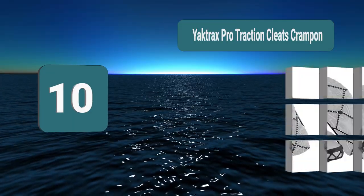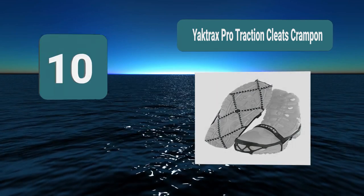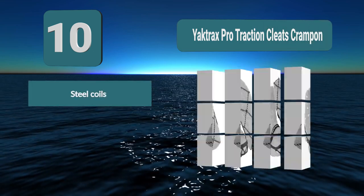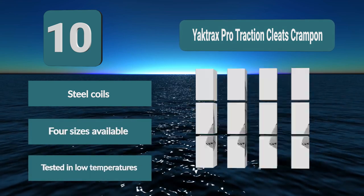Number 10: Yaktrax Pro Traction Cleats Crampon. Instead of points, the design has coils for creating traction. These coils are made of 1.4mm thick steel. They are positioned in every direction, so your foot is stable no matter how you step on it. The harness is made of heavy-duty rubber with additional straps.